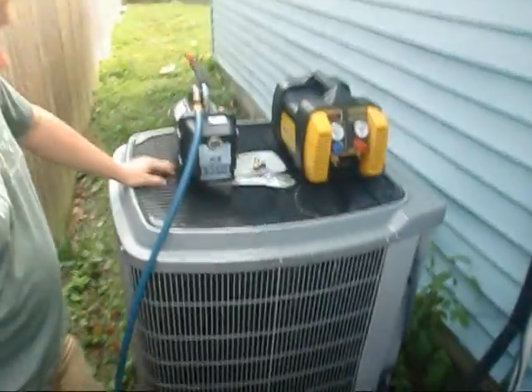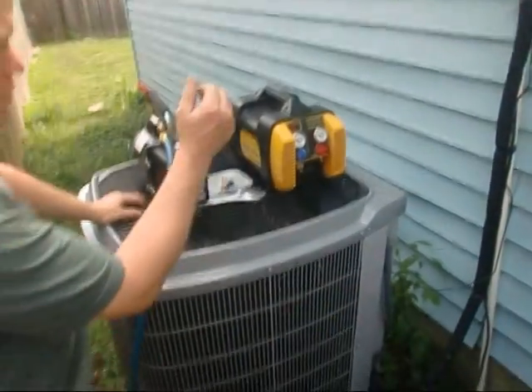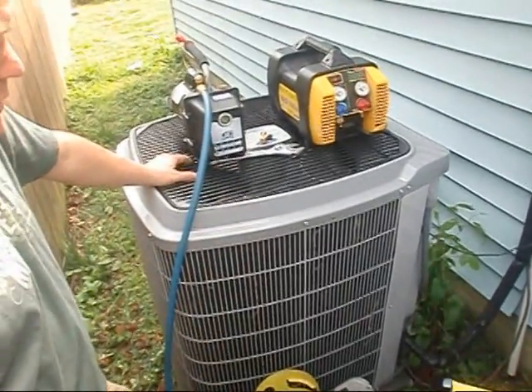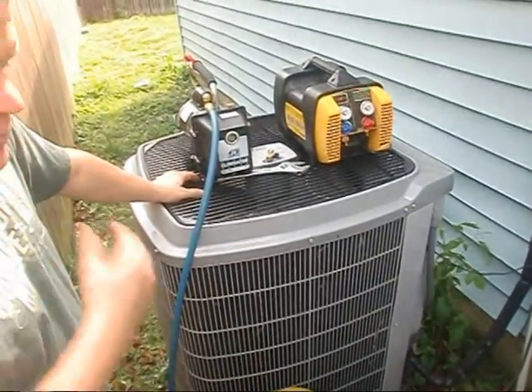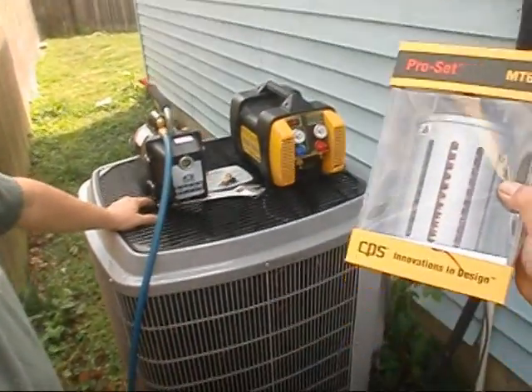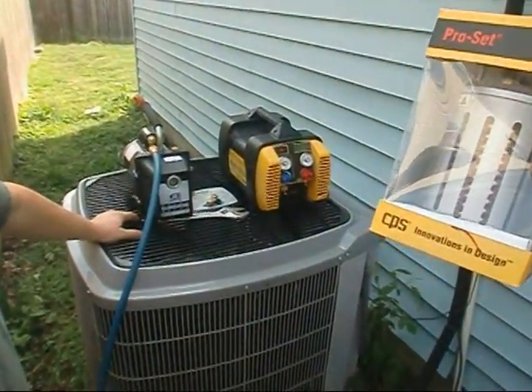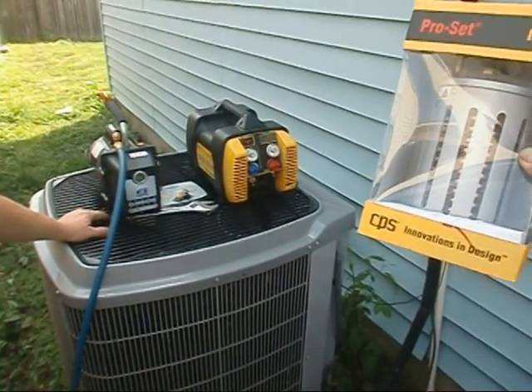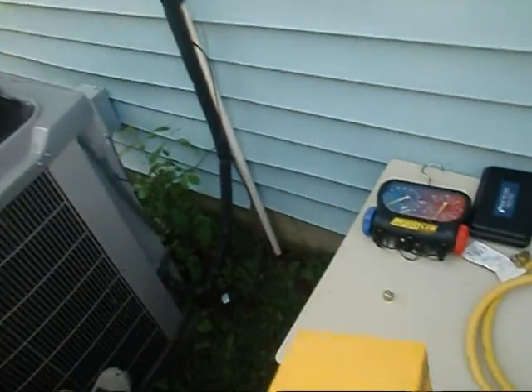We're going to do some real-world testing now. We're going to pull recovery out of my air conditioner — we're going to recover the freon out of my air conditioner. There are two different methods we're going to try. We just got this CPS pro set deal and it's supposed to increase the speed and decrease the time it takes to recover. We'll give it a shot — we're going to test it with and without it.